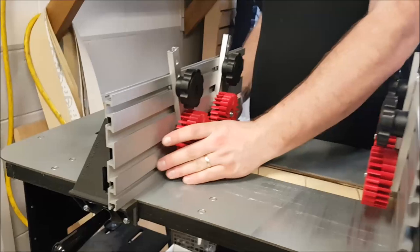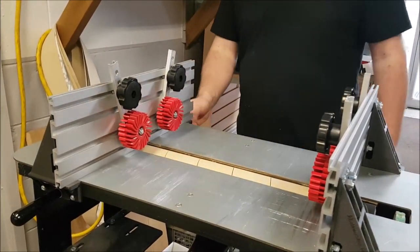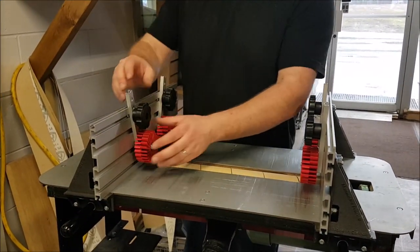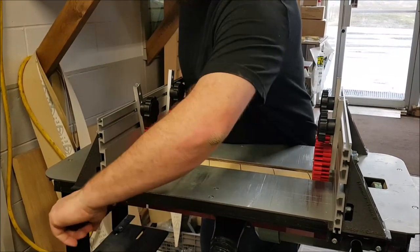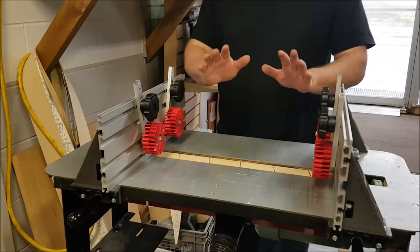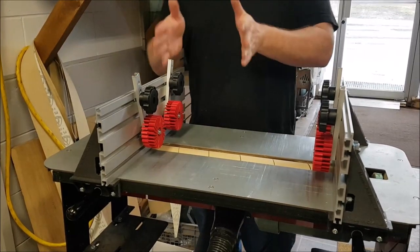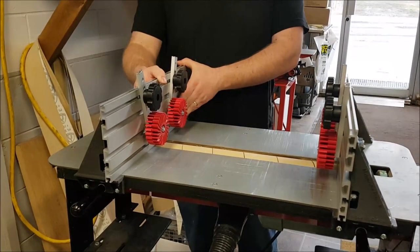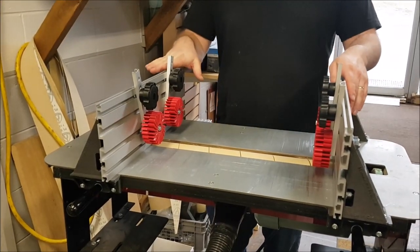There are a couple of different things we're going to use the fences for. First and foremost, whenever you buy a fence they always come with a pair of feather wheels. These are going to be mostly used for holding wood down to the table while you push material through. If you have a relatively skinny piece of wood that's relatively long, a single fence works just fine. If it's a fairly wide piece though, that's where a pair of fences comes in very handy.